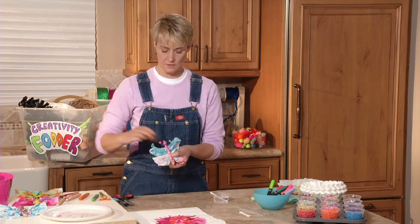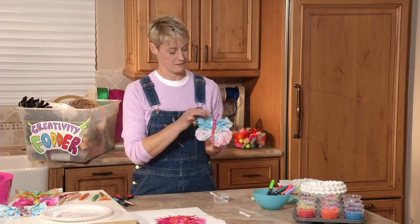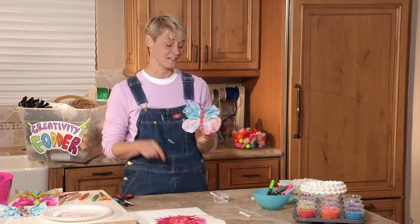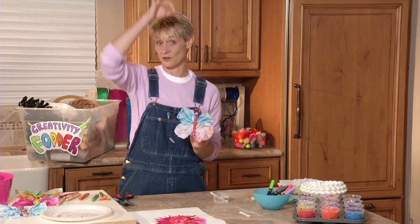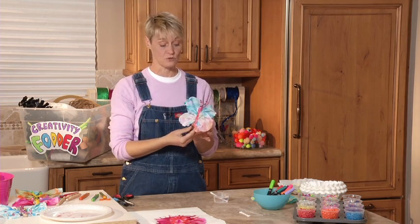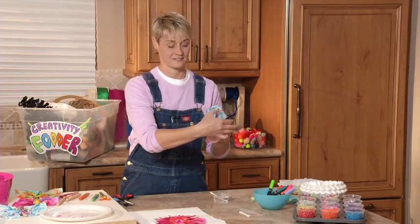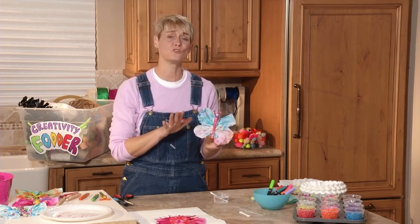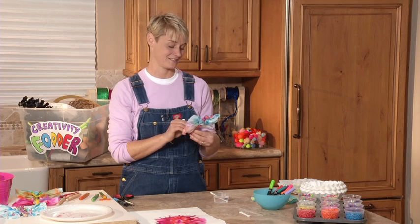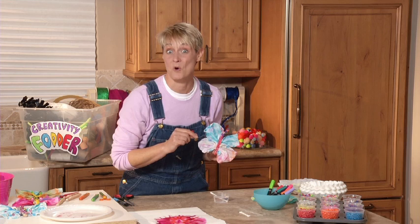And there you go — easy peasy, lemon breezy — an adorable little tie-dyed butterfly! Now what's really fun is you can tie a little string around and hang them. If you do three or four or five of them, you can make them into a mobile. You can even use them on top of a birthday present as a little name tag. You can do so many things with these butterflies. I can't wait to see what you're going to create. Come on over to sophie-world.com and try out some more of our ideas. Bye!